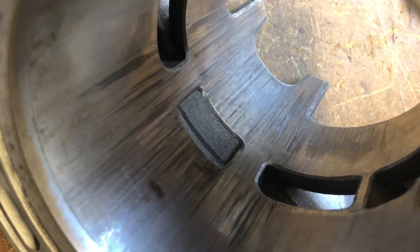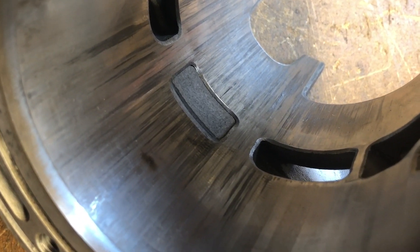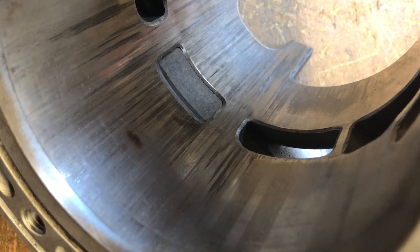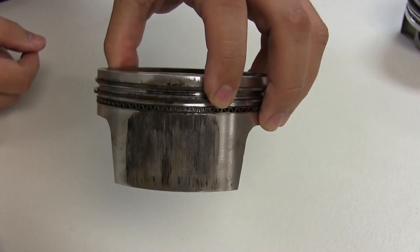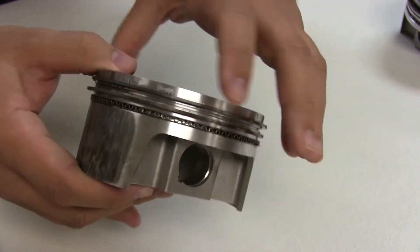Failure to clean your cylinder properly before installation can result in ring chattering, scuffing and bore streaking. You may also see unusual and accelerated piston skirt wear.